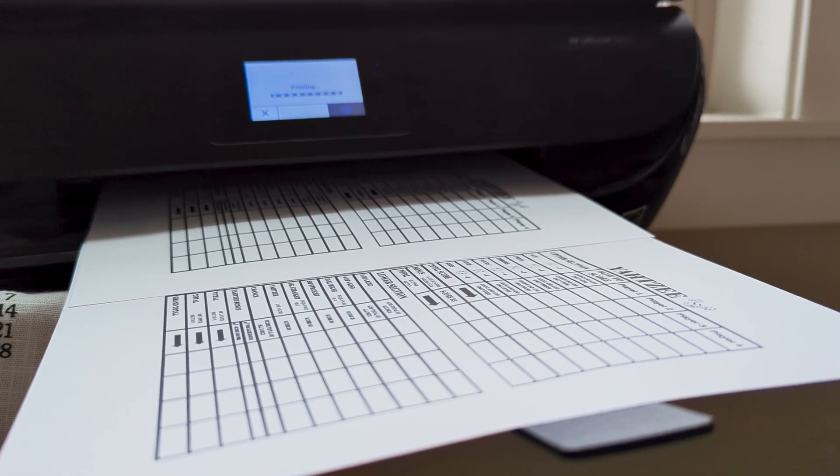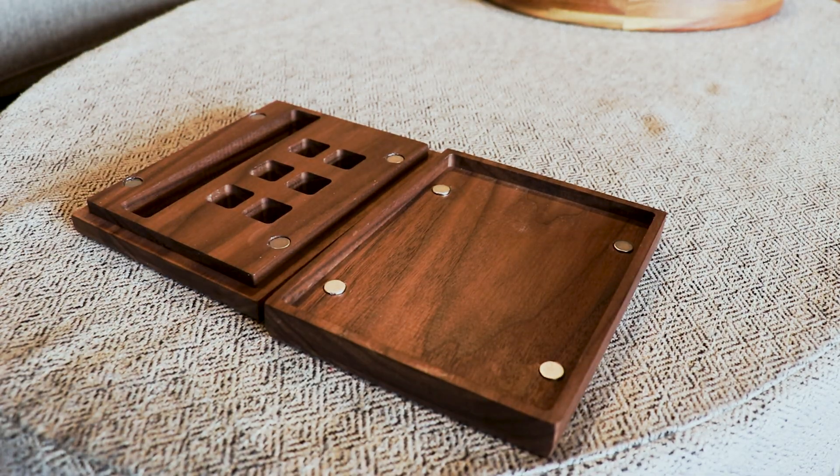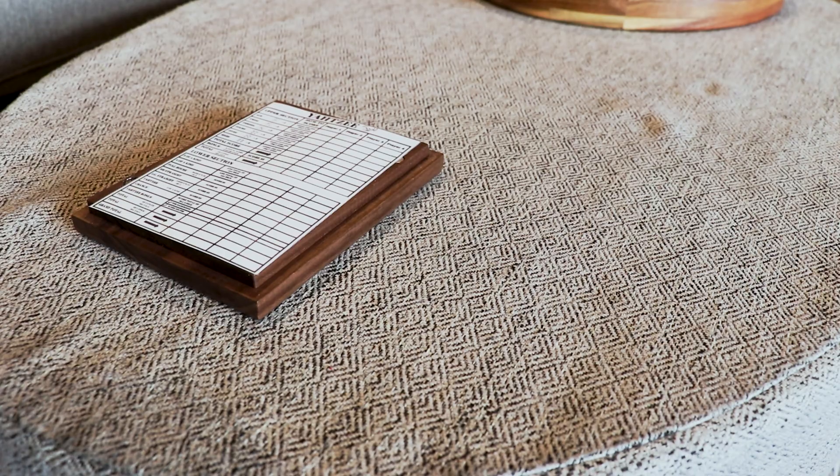Then off to the printer to print the scorecards and a quick lamination. All that's left to do is assemble the box. I got some dice off of Amazon, a fine tip whiteboard marker, my scorecard, and then it's off to play the game.